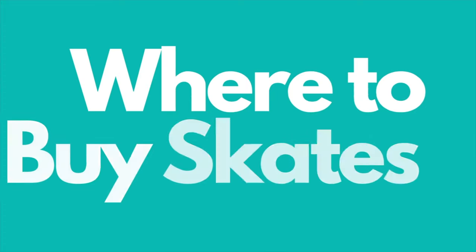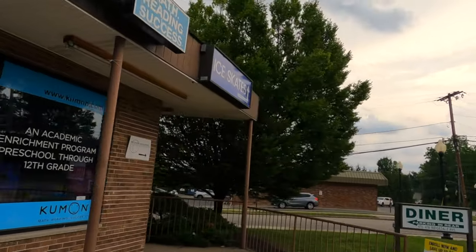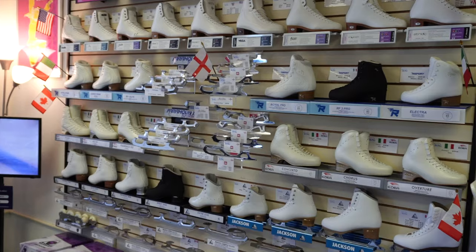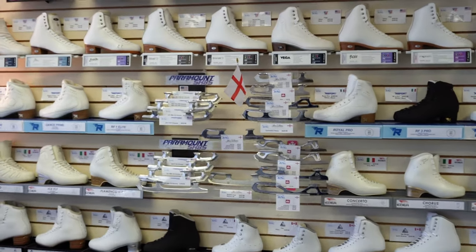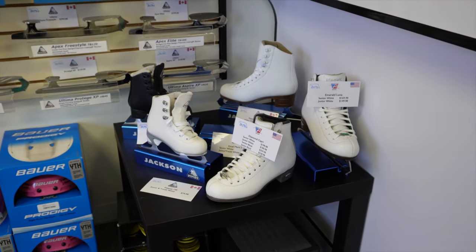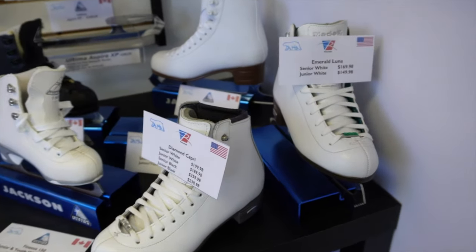Let's start with where to go to get your skates. Always purchase your figure skates from a shop that specializes in figure skating, that has a professional skate tech on staff. A good tech is knowledgeable about skates, has experience in properly mounting and sharpening figure skates, and will carry a wide selection of different brands and models to accommodate skaters of all ages, levels, shapes, and sizes.